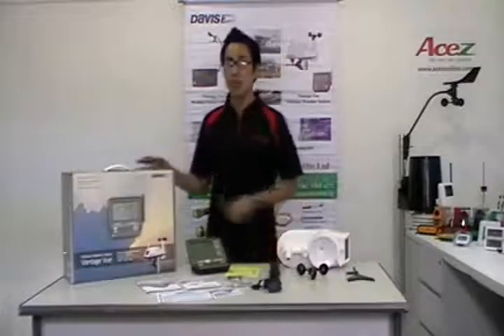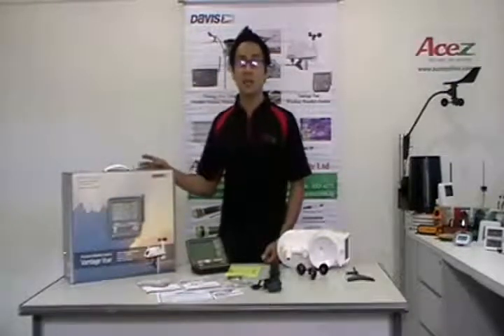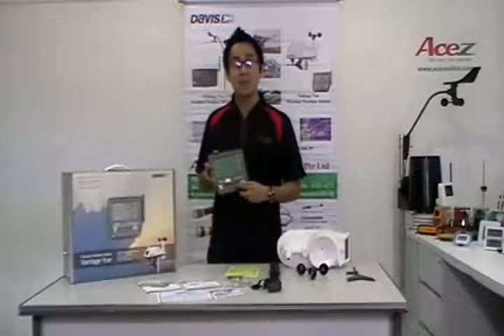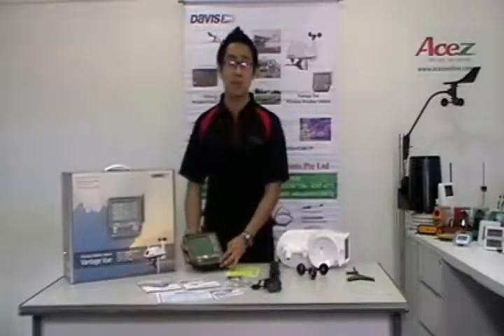For the specifications of Davis Vantage View: it is easy to read, has a backlit 8x11cm LCD screen, a glow-in-the-dark keypad, and fast updates every 2.5 seconds — which is 10 times faster than competitors' models.